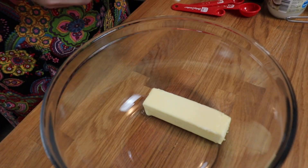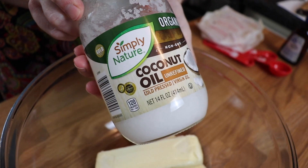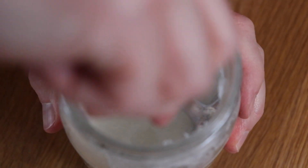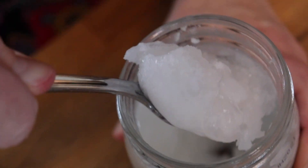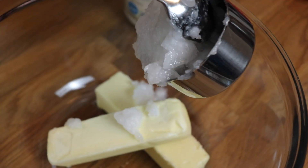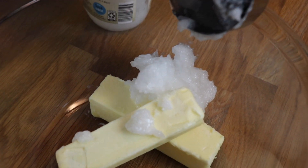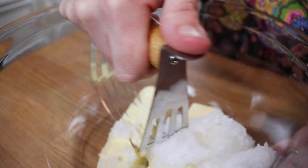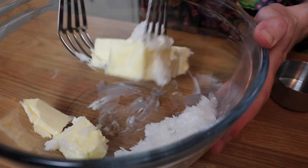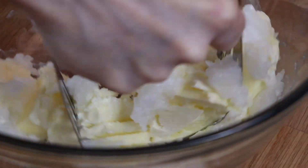For the pie crust, I'm starting with two sticks of cold unsalted butter, and to that I'm adding half a cup of coconut oil. Then I'm going to mix this all together with my pastry blender. You can also just use a wooden spoon or maybe a couple of forks to start incorporating the butter into the coconut oil.